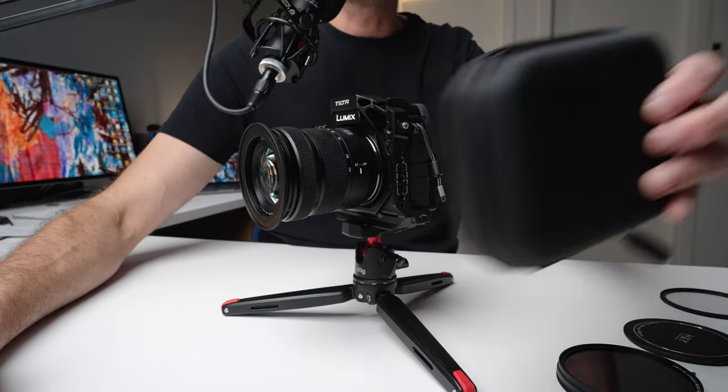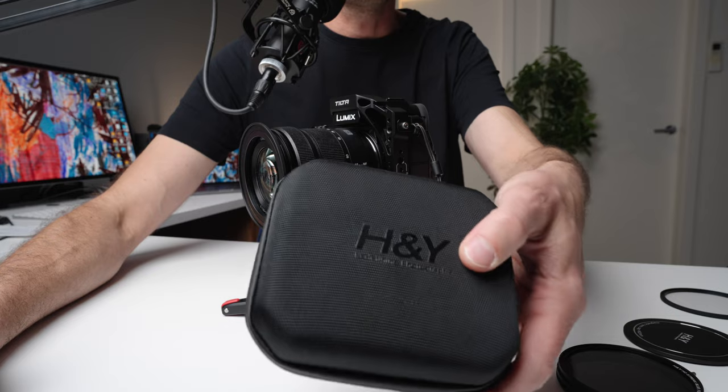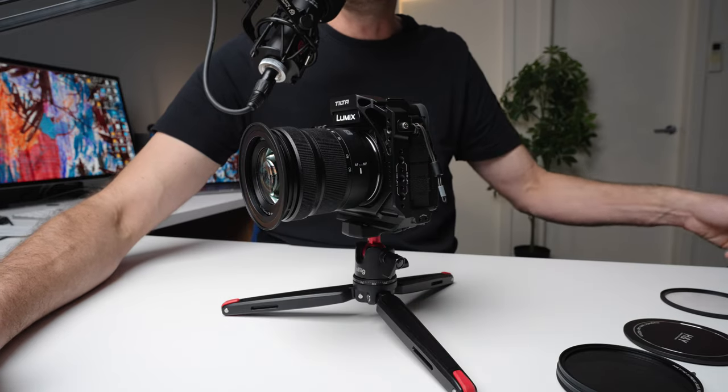I've been sent the video kit, but I want to quickly go over what's in the photo kit so you know what value you're getting. You're going to get six total filters: a circular polarizer, an ND8, ND16, ND32, and ND64. You'll also get an adapter for your lens size for the magnetic system, a lens cap, and a nice semi-hard-sided carrying storage pouch.